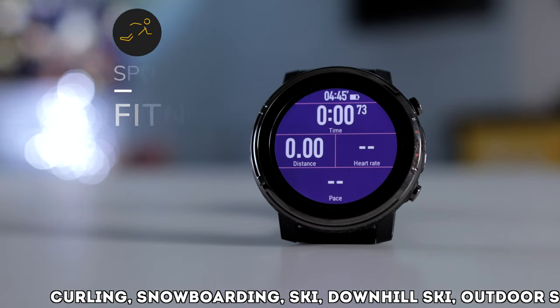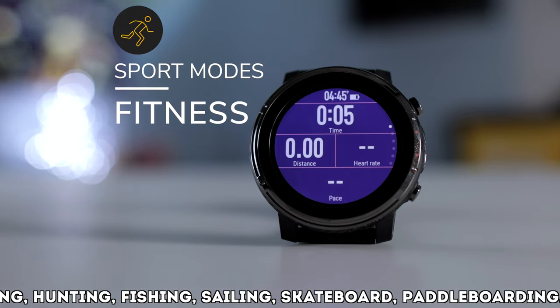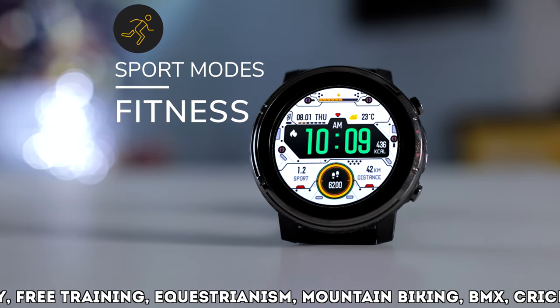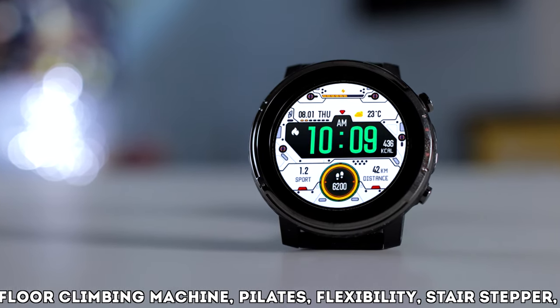Amazfit claims up to 50 meters water resistance, and that gets a big thumbs up from us. As mentioned, you have 80 sport modes — that is a lot. You can also add sport modes if you like. We featured them all here, and we're just going to go outside to see how accurate the Stratos 3 really is.